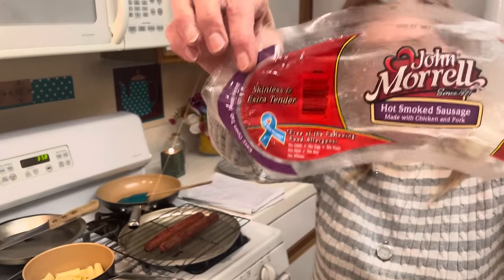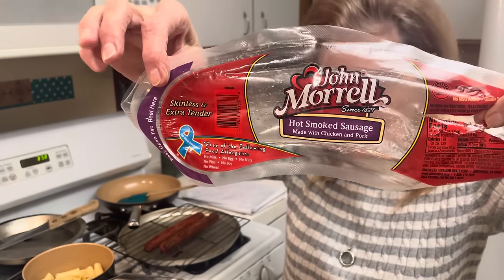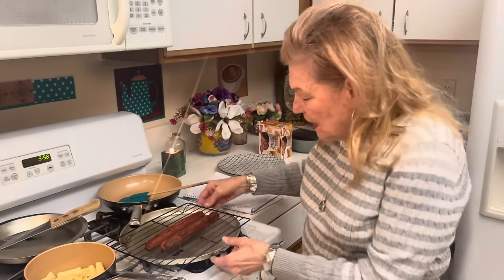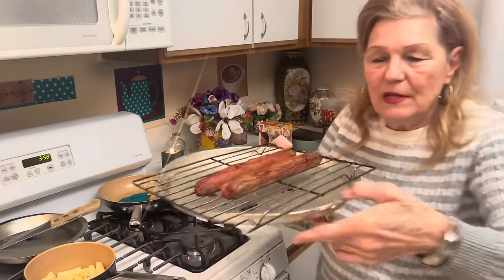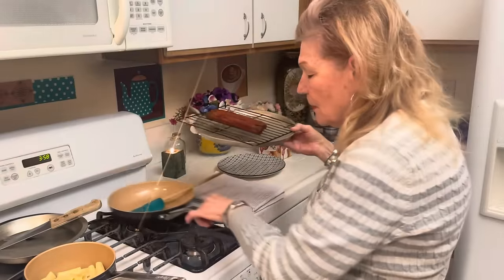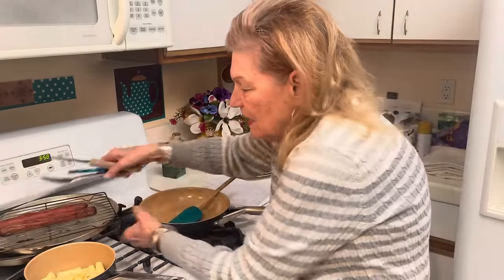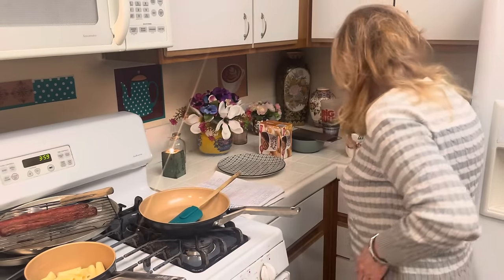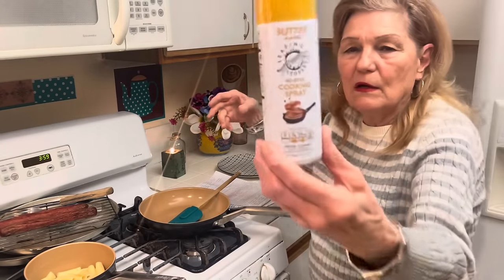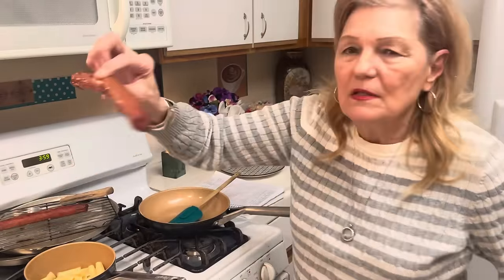Have you seen these at Dollar Tree? They're hot smoked sausages, $1.25 for two — they're tasty too. I just put them in the oven at 350 and sprayed them with some buttery cooking spray. They're really good — look at this!